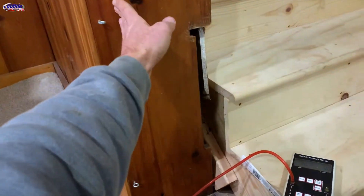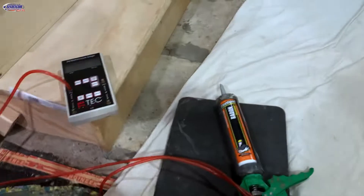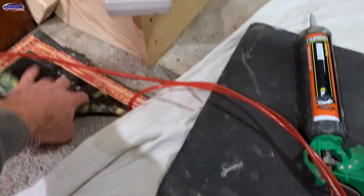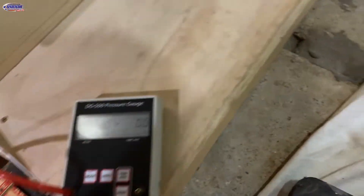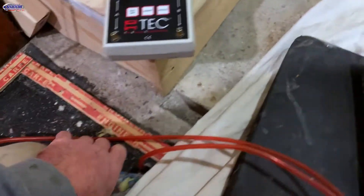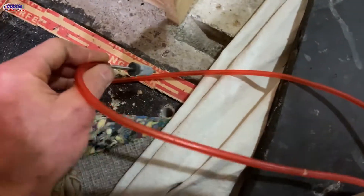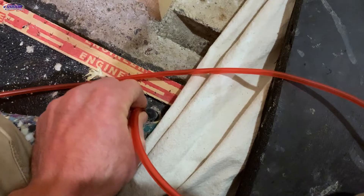So here we've got a load bearing wall, load bearing wall, and an opening here in the doorway. I tried to do a test hole right there and I drilled about 10 inches down and was still in concrete, so I knew the center footing ran through here.